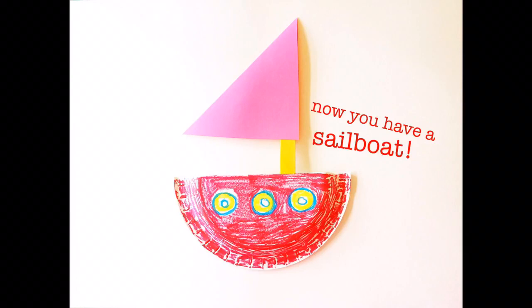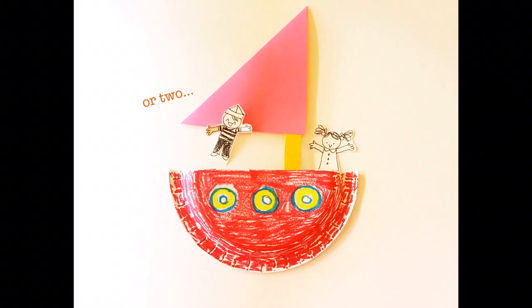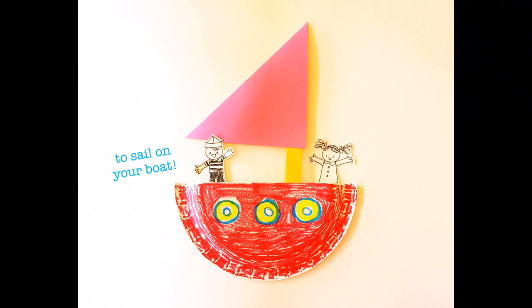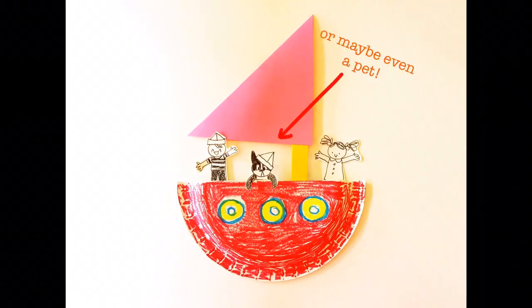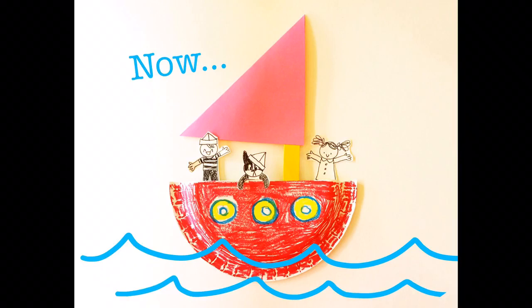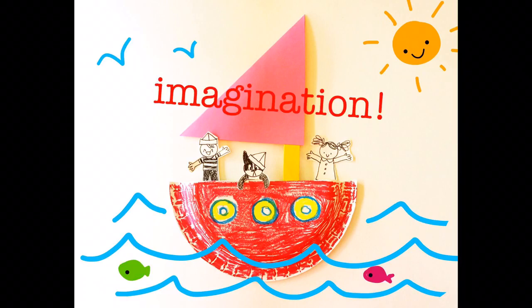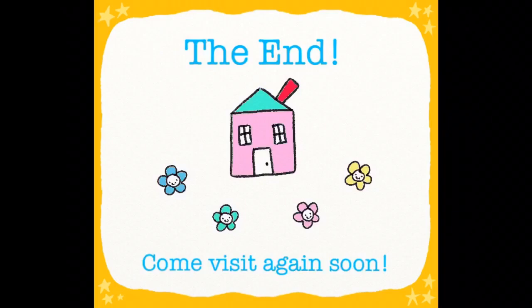Now you have a sailboat! Draw and cut out a little person or two who can go sailing on the open seas in your new sailboat. Maybe even a pet can be added — isn't that wonderful! Now all you need to add is your imagination. Well, that's the end of our craft for today — come back and visit again soon!